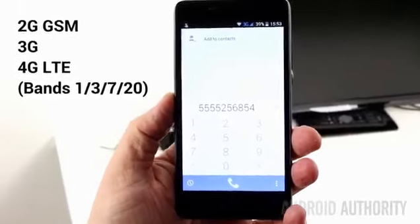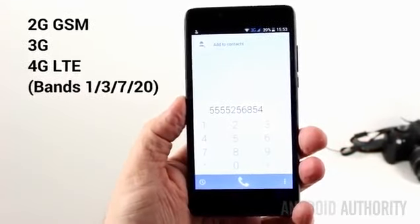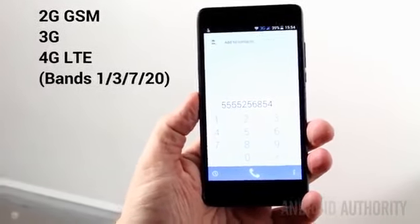In terms of cellular network, the P6000 supports 2G, 3G, and 4G LTE. The 2G support is probably global, however the 3G and 4G frequencies are aimed mainly at Europe, Asia, and the Middle East. Please check out the written review for more details.